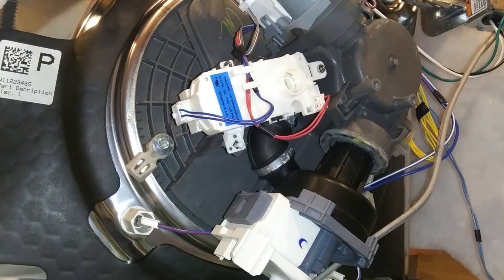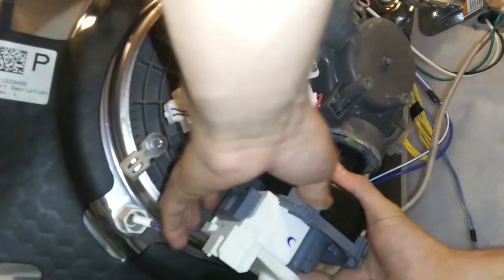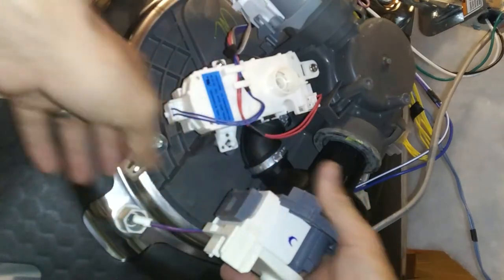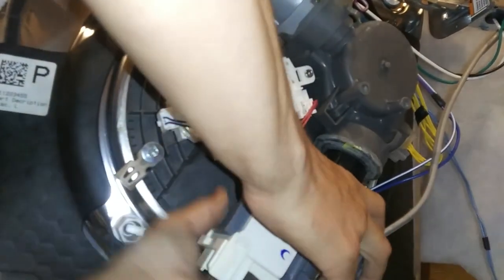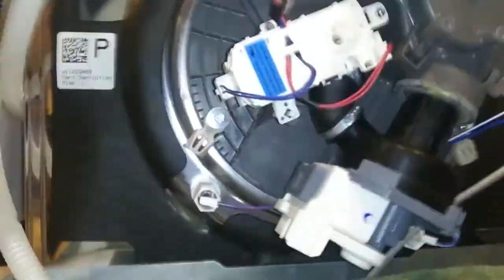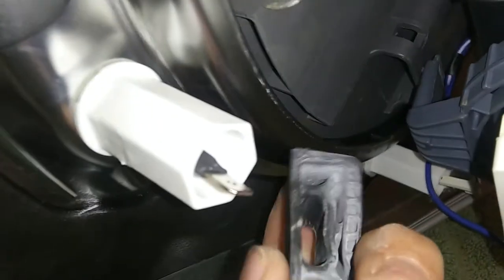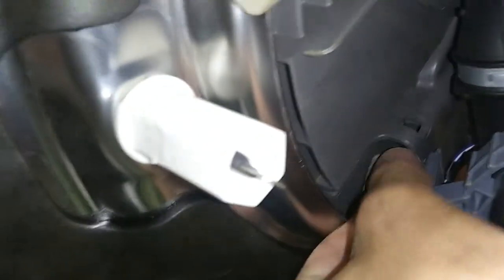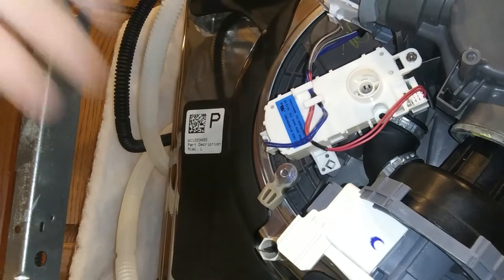Now you guys can see what I'm doing here. I'm going to pull this tab out of the top — it's got a little rubber piece. You can stretch this little piece right here a little bit, but don't go too crazy. See how this rubber piece has come out? We can just take that off and kind of put that back in there.